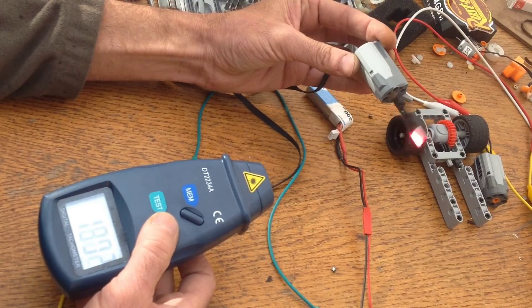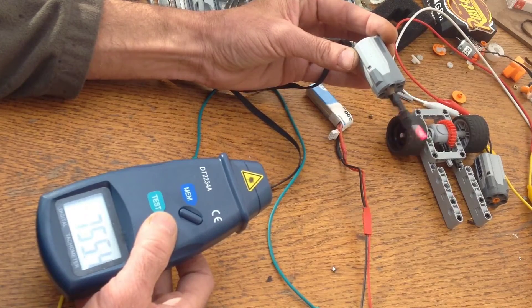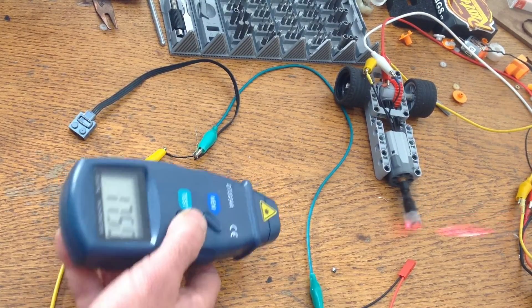I went ahead and tested the RPMs on these. This is the LEGO motor at about eight volts, and this is the brushless motor running on an ESC off of the same battery.